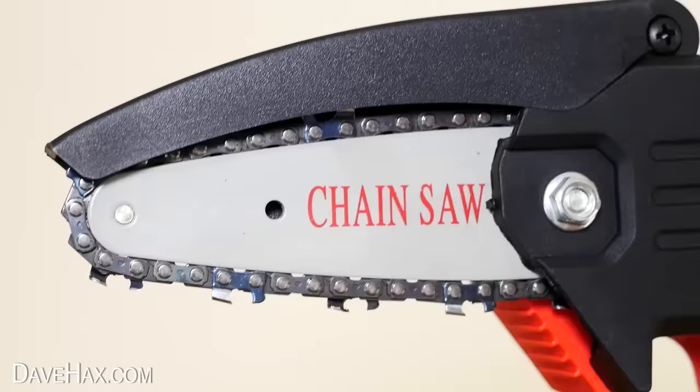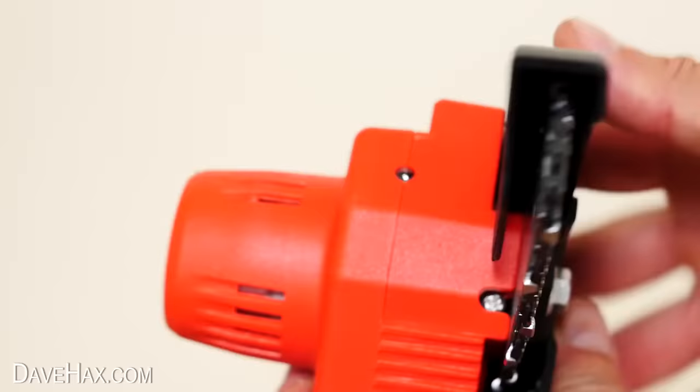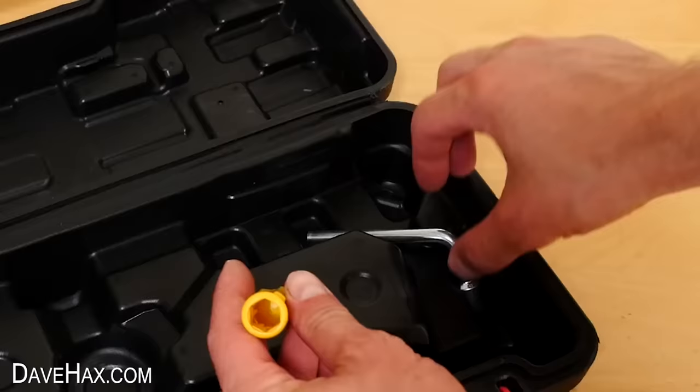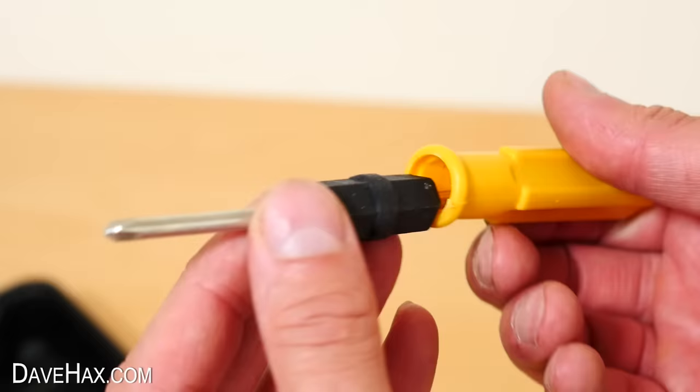The chain seems to be adjusted well and I can move it around the bar. If we take a look around this side, here's the motor housing — nice and compact. It's got a finger squeeze trigger to operate it with a safety lock that you have to press in first. It also comes with a couple of tools to adjust the chain. This adjustable screwdriver that slots either way around into the handle is quite cool.